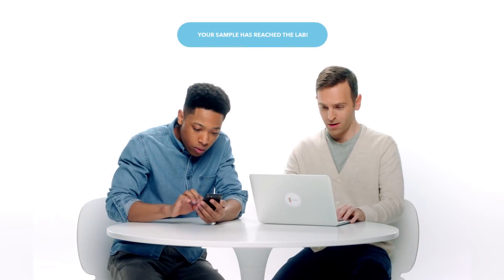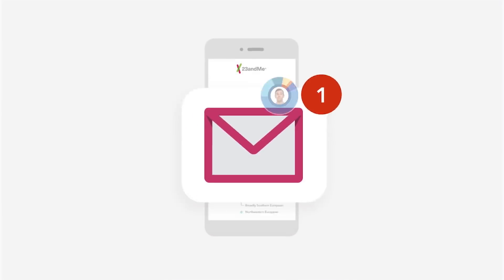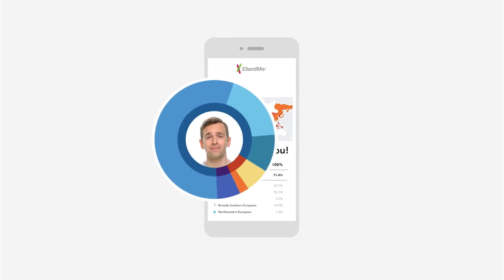You'll receive updates letting you know your sample is being processed. You'll be able to track your kit's journey to the lab through your private account. And then, about six to eight weeks later, you'll receive an email letting you know your reports are in. And your genetic journey is about to begin.